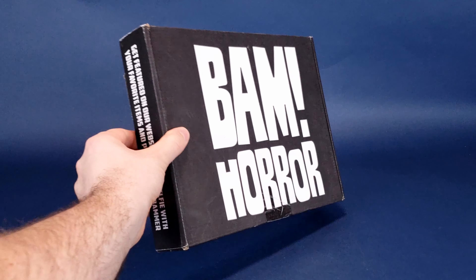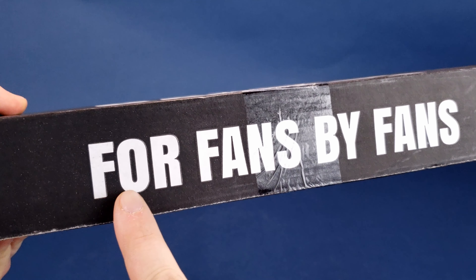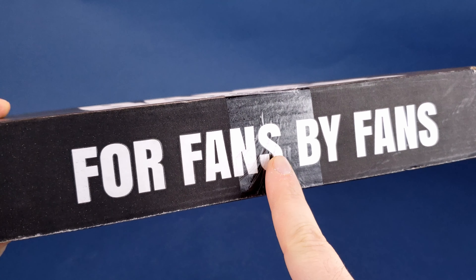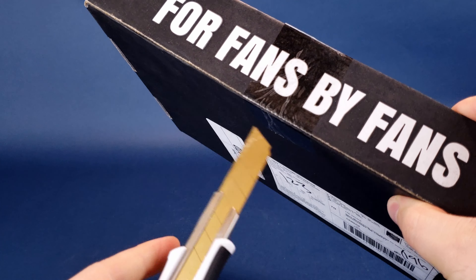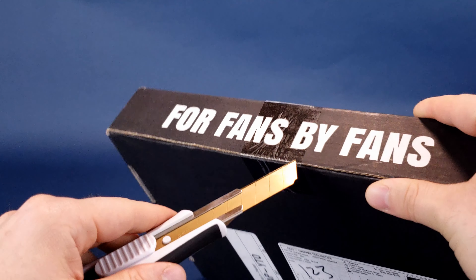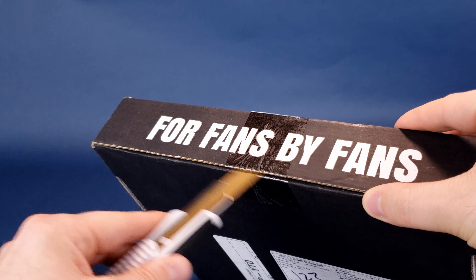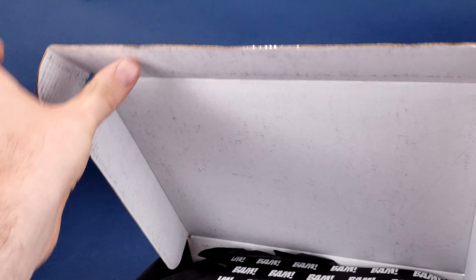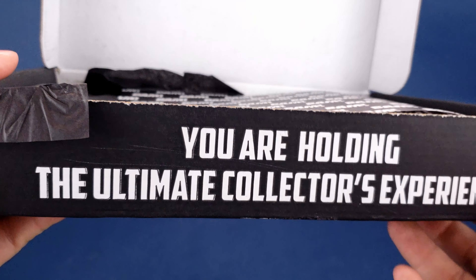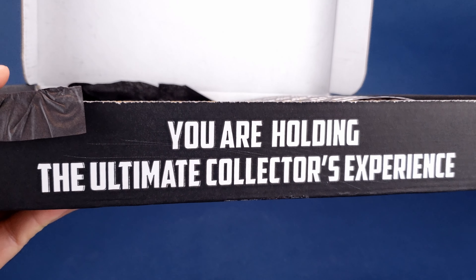The only thing that's preventing us from getting inside of this is the tape located on the front, taped over the section that says 'for fans, by fans.' So of course, remedy that. I'm going to grab myself a knife and very quickly and carefully slice through that tape. And we're going to go ahead and open up the box. On the front of the box, at least when you open up the flap, it says you are holding the ultimate collector's experience.